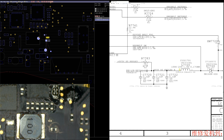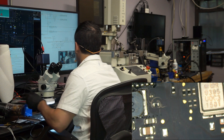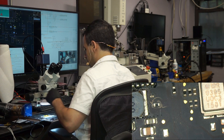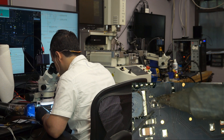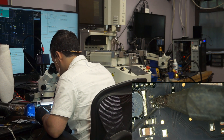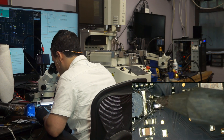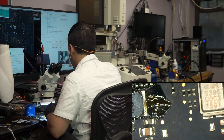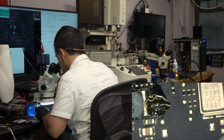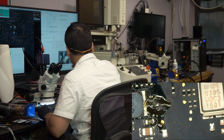It looks like we're going to be replacing a resistor. This resistor is not resisting anymore — well, it's resisting a little too much, actually. We need to replace it with something that resists a lot less. We're going to repeal and replace this resistor with one that resists less.